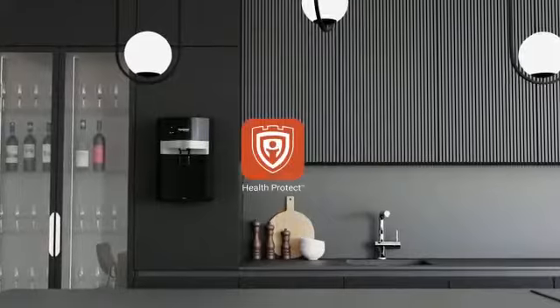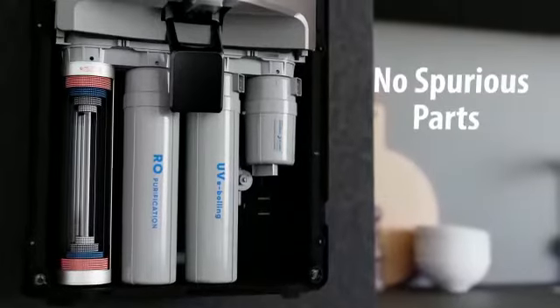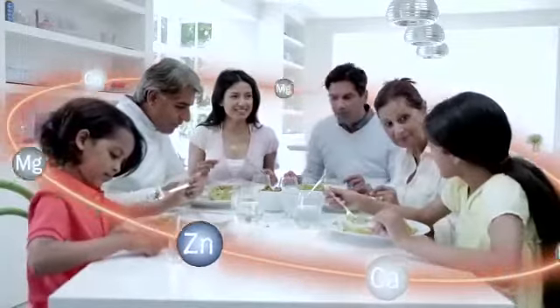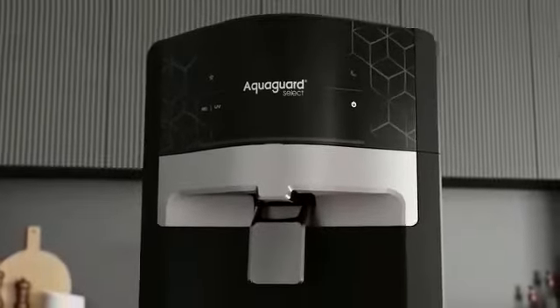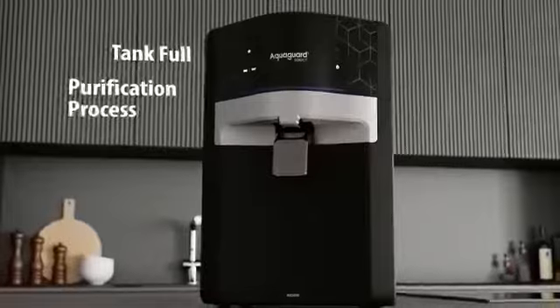AquaGuard's Health Protect Technology and Genuine Service AMC ensure that no spurious parts can be fitted into the purifier, which ensures your family's health and security. The LED indicator indicates when the tank is full, when the purification process starts, and when service is due.